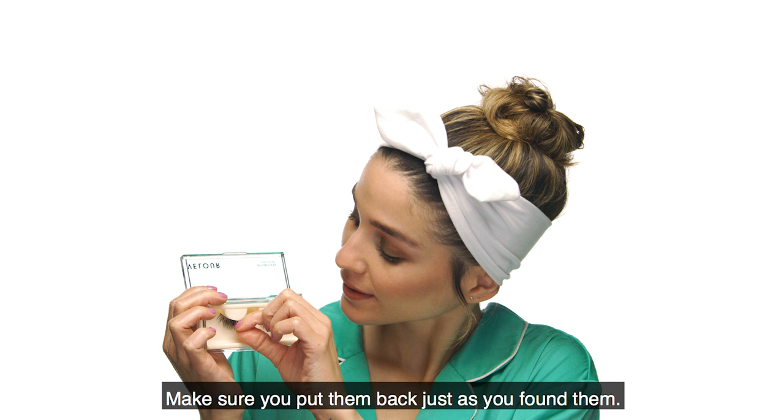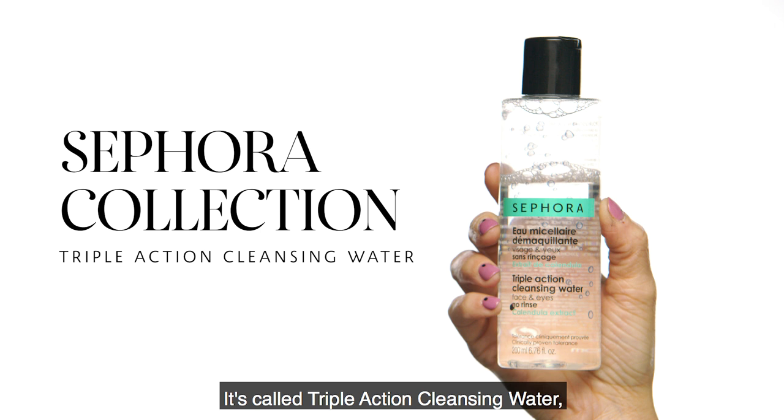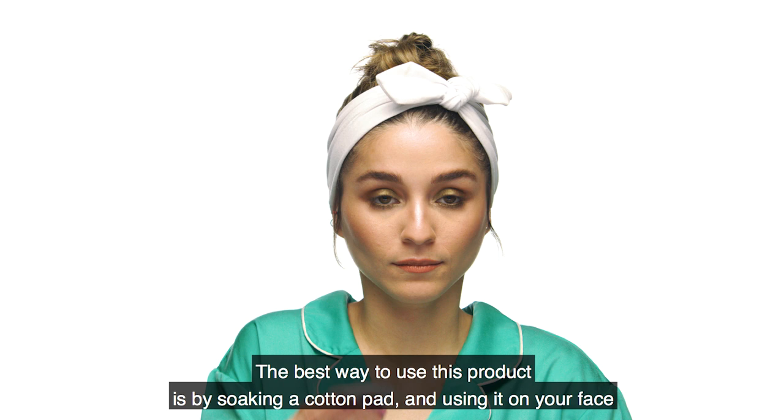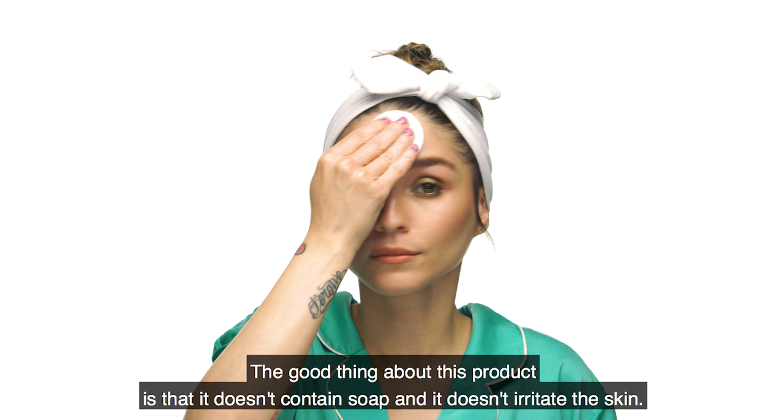Para quitarme el maquillaje voy a utilizar un producto de Sephora Collection. Este se llama Triple Action Cleansing Water y lo voy a utilizar porque la mayoría de mi maquillaje es a prueba de agua y esto lo quita rápido. La mejor manera de utilizarlo es mojando un algodón y pasándolo por tu rostro lentamente, sin jalar ni estirar. Lo bueno de este producto es que no contiene jabón y no irrita el cutis.